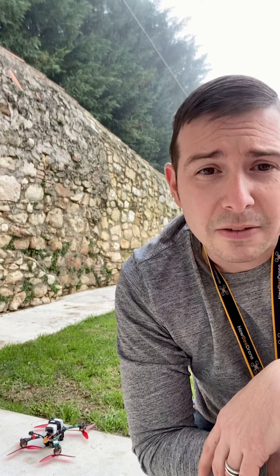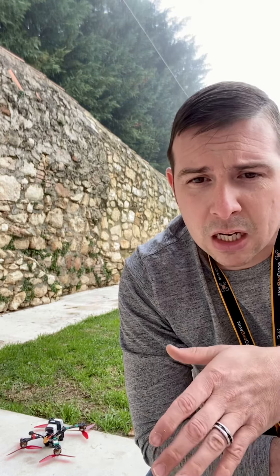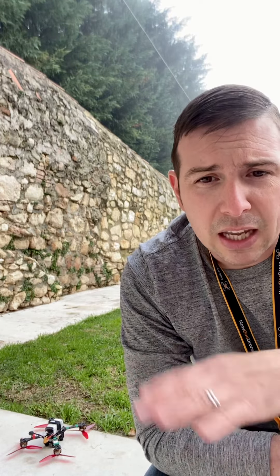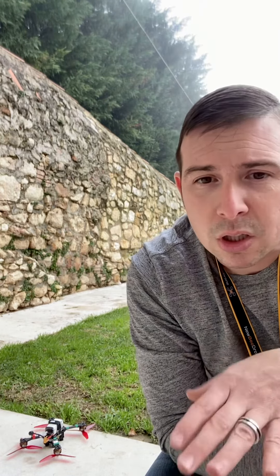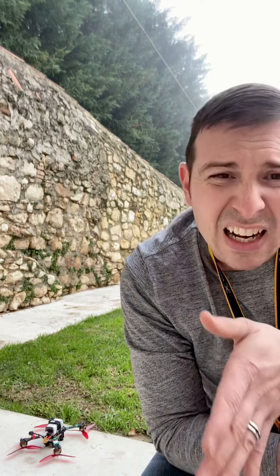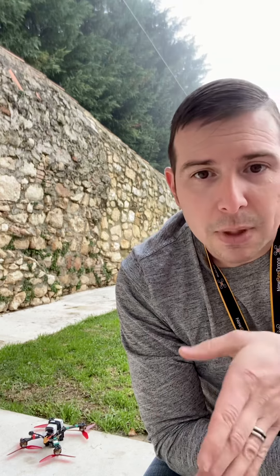This here is a 5.5 inch pusher. So this is a lightweight 5 inch frame — it can handle up to a 5.5 inch prop. I basically flipped it upside down and lightened up all the materials that I used. I think the drone is about 290-ish grams, and then with the battery came in to just under 400 grams. Not the lightest, but still pretty light. And then in the pusher configuration, kind of optimized for efficiency.